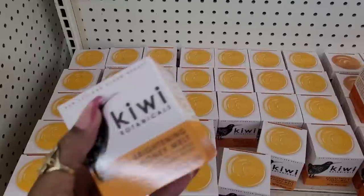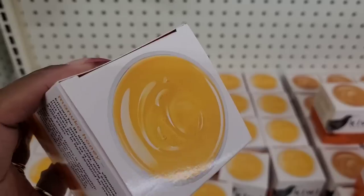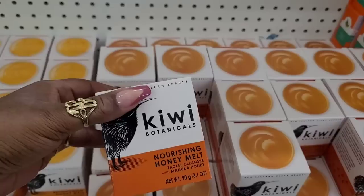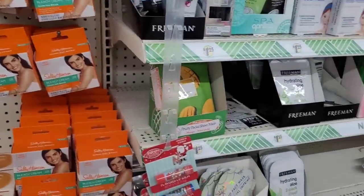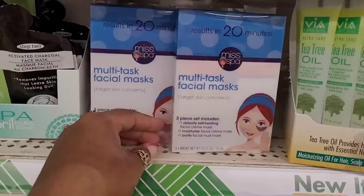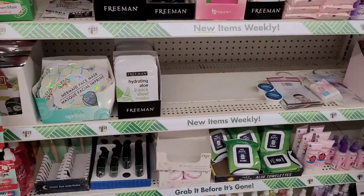They have New Zealand Clean Beauty Kiwi Botanicals Brighten Honey Melt Facial Cleanser with Manuka Honey. That's new. And then they have the Nourishing Honey Melt. They still have a lot of the Sally Hansen Bleach Cream. That's their facial mask — a multitask facial mask three-piece set. Includes detoxing self-heating facial cream mask, one moisturizing facial cream mask, and one purifying facial mud mask. Not bad for $1.25.